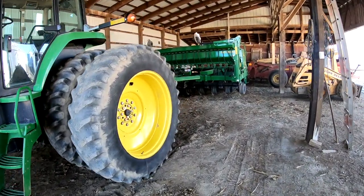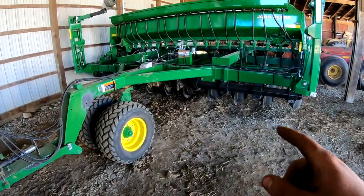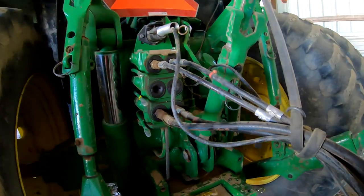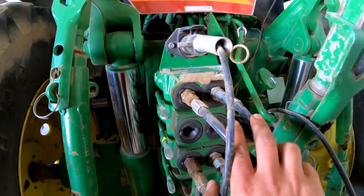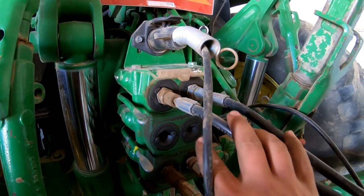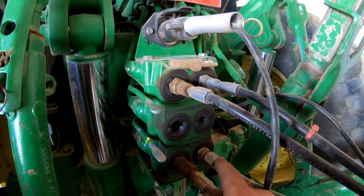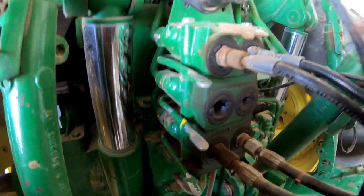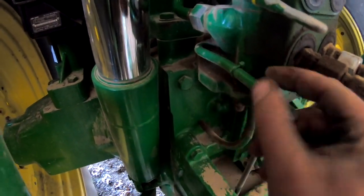The 7800 is the planting tractor for the grain drill because it needs down pressure on the press wheels to make the seed go into the ground, and these are opposite of the 6120. On the 6120 they go up and down for each valve — green on this end, blue on this end — and these are just side by side. This one is color coded yellow here and green here.